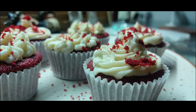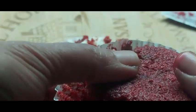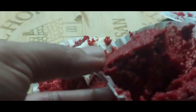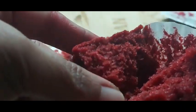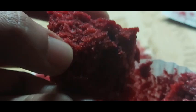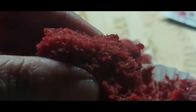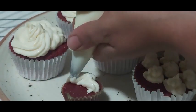Hey guys, hope you're all doing great! Today's recipe is my kids' favorite — red velvet cupcakes with super delicious cream cheese frosting. I specially prepared these for them on Valentine's Day and my kids loved every bite of it. So let's see how to prepare these cuties!